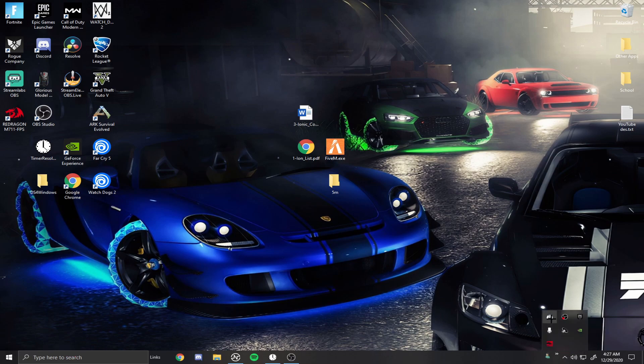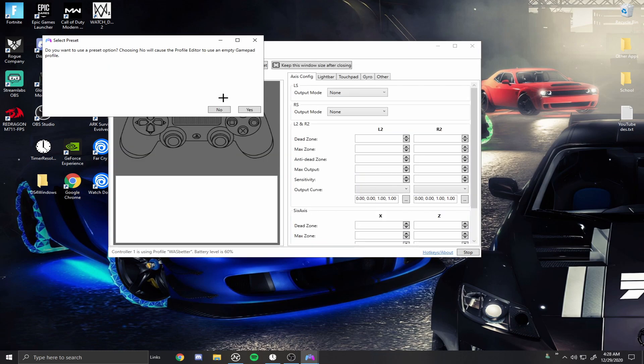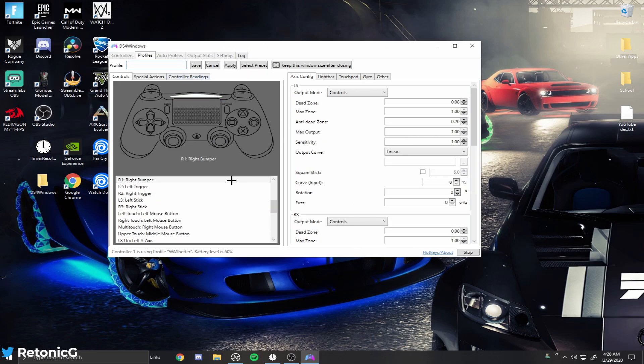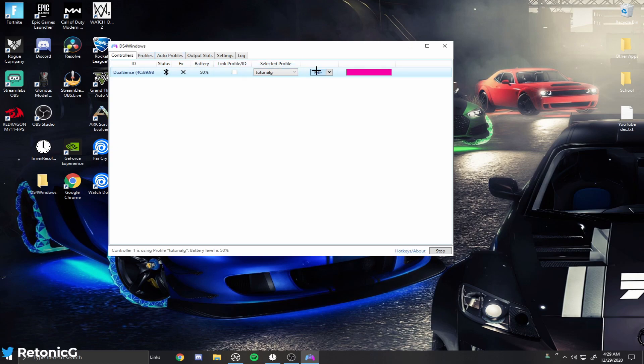Once DS4 Windows is open, I'm going to create a new profile to walk you through it. Hit New, then hit No on that prompt. Name your profile — I'll name mine Tutorial Six — then hit Apply and hit Save. Sometimes it'll say 'please enter a valid name', so just keep trying until something works. Once the profile is made, go back to Controllers and make sure you actually select the correct profile you just created.